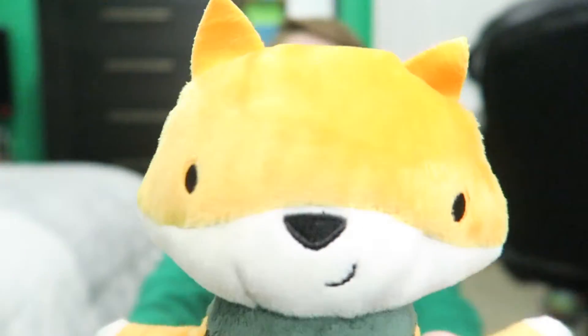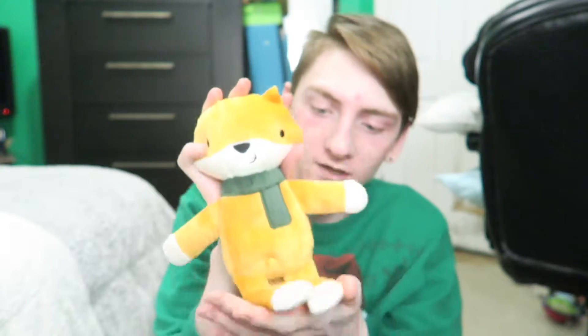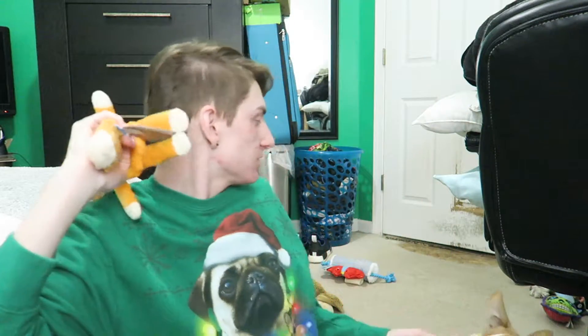And the last toy in here is Rob Van Fox — this is a cute little fox. How freaking cute! My mom said she wanted him, so I don't know if she's going to get this one. I think grandma wanted him. I'm going to set him up here in case she does want him.